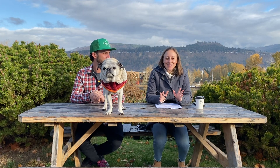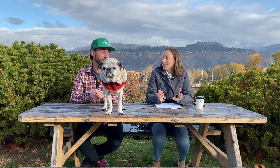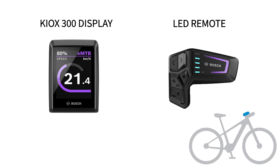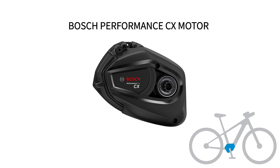The Smart System is highly anticipated and it's gonna be great — great for a lot of people. Top three reasons to love it: it's its own family, it's got the Kiox display updated as the Kiox 300, it's got a really cool LED remote that looks super ergonomic in most EMTB applications, and it still has that awesome Bosch Performance CX motor at 85 Newton meters.